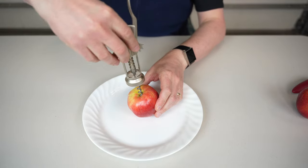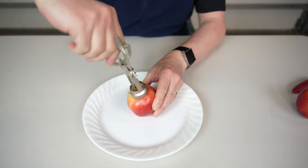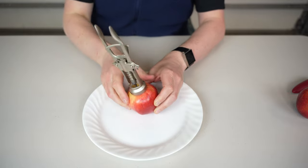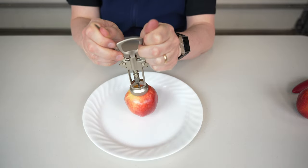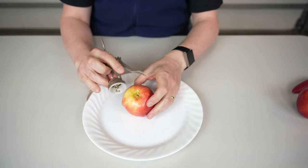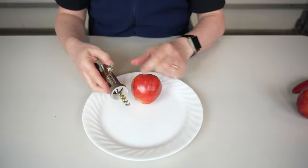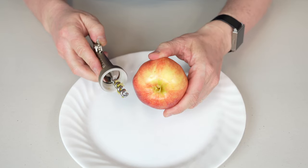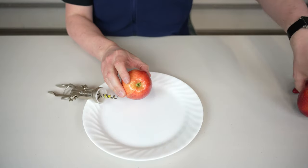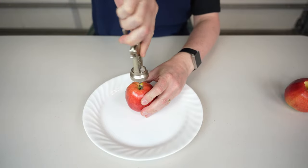I'm going to do this first, get it all the way in — there you go. All I have to do is try to get it out. Well, that definitely did not work. Look at this. Check this out — here's the comparison. Let's try from a different side.